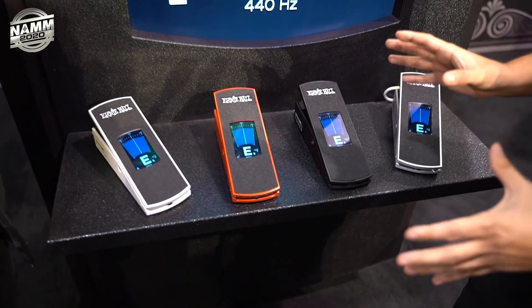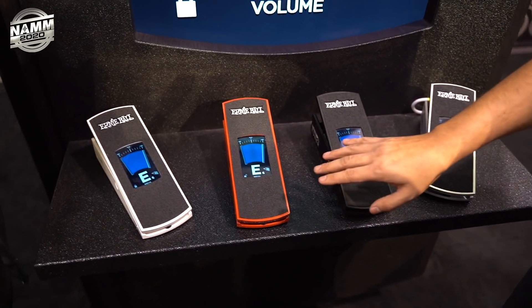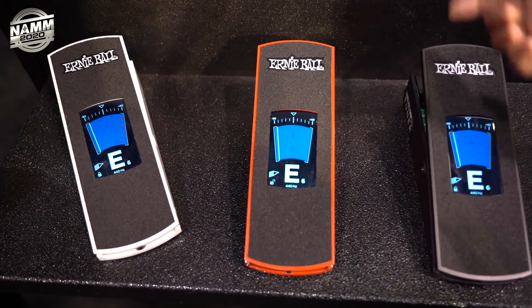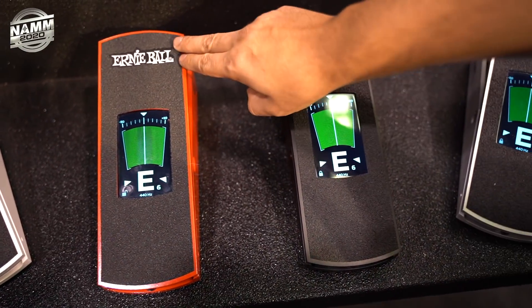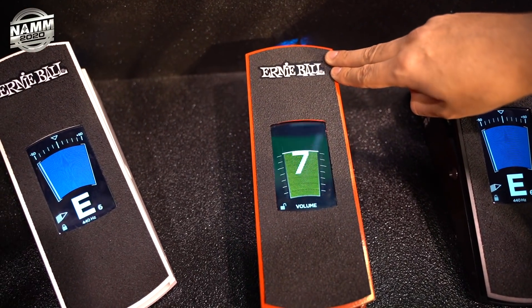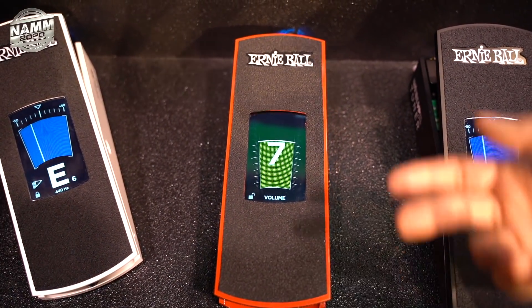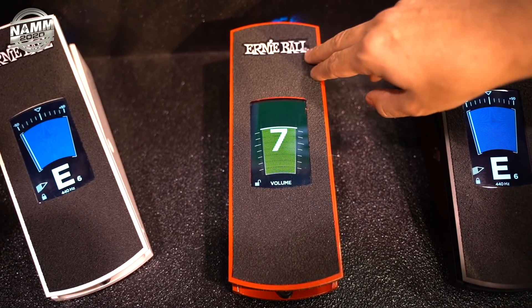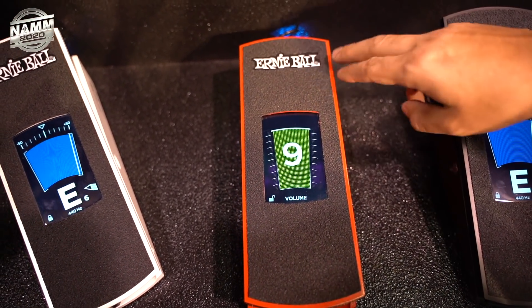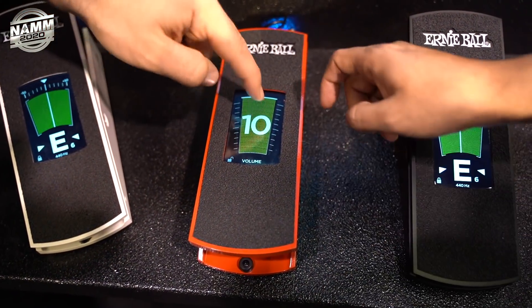It has a Kevlar cord, a discreet buffer, and works for 9V and 18V. There's a visual display for your volume, which is great for live gigs — so the verse is at 7 and when the chorus comes you kick it up, and the solo comes and you kick it to 10. I still go to 11 today.